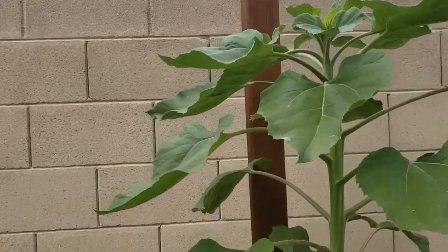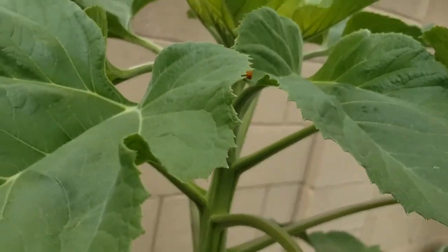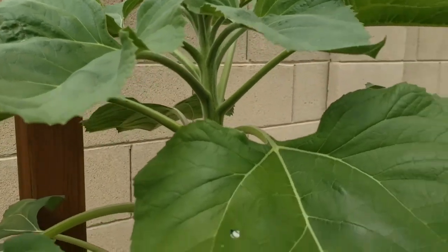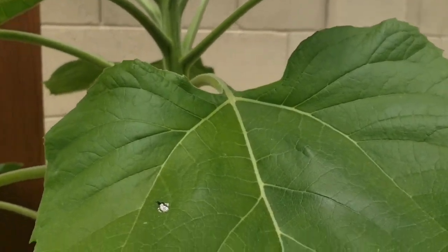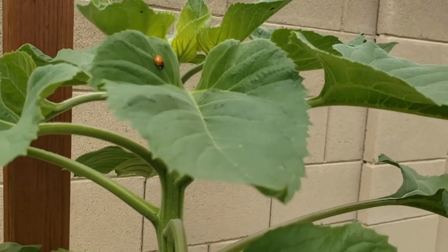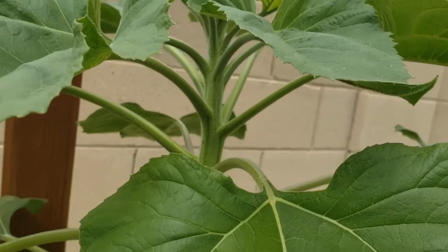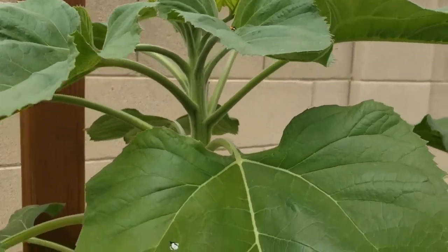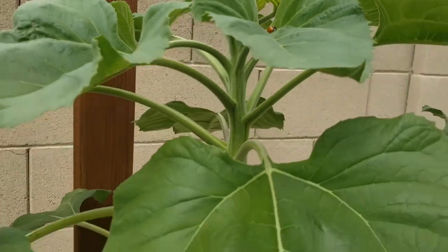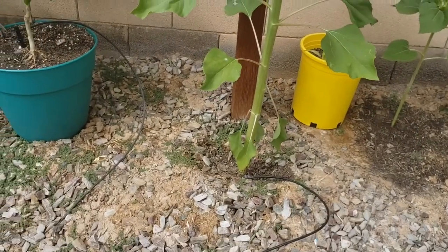I'm loving it — look at this! I was worried because I had noticed before a bunch of ants and other insects on this plant. I kept trying to spray them with the hose, and I see some aphids here, but I think she — a ladybug — is taking care of that right now, so yay!